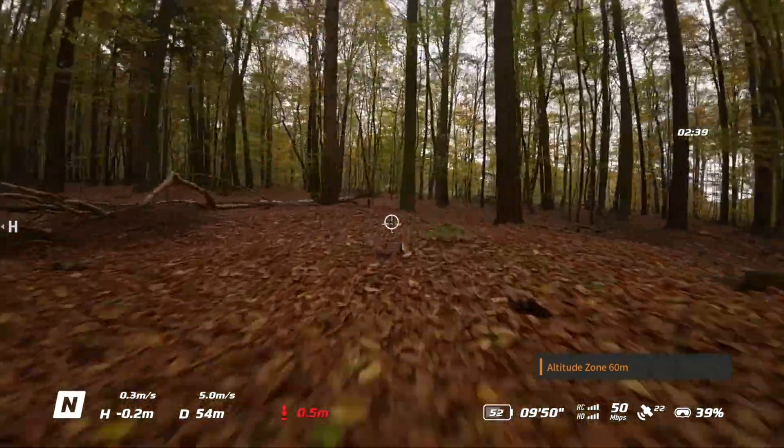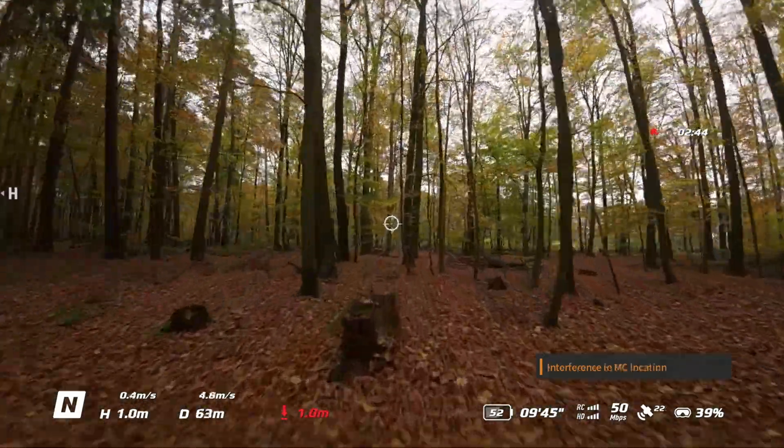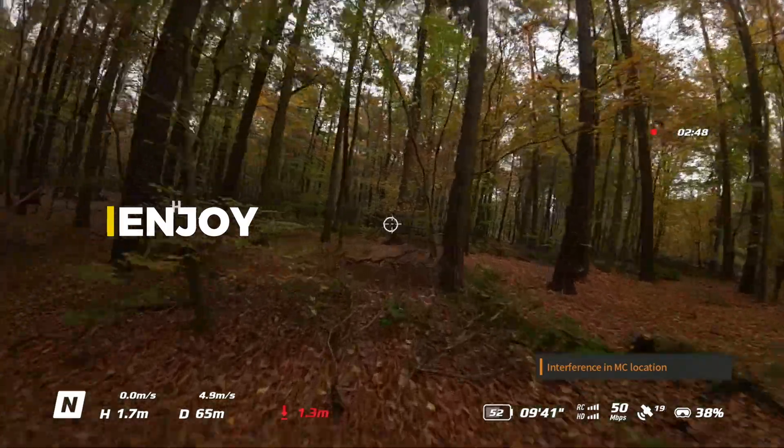I would say that I really got amazing footage — with good music and some cutting and editing, this is what you can expect from the DJI Avata and motion controller as a beginner.